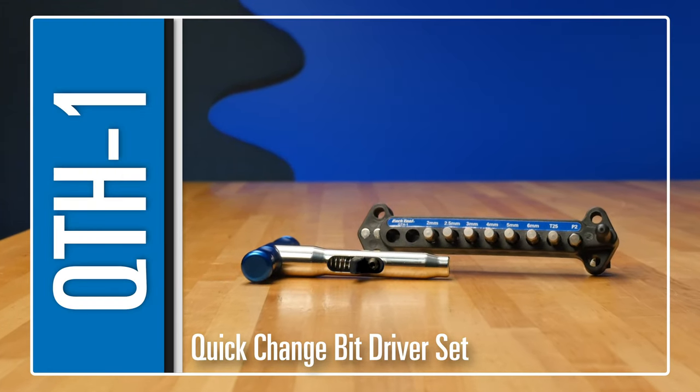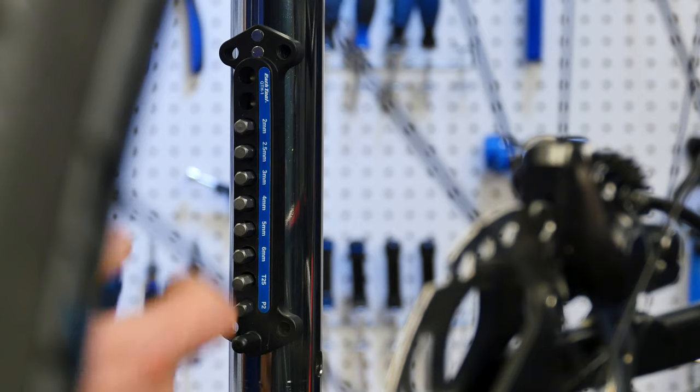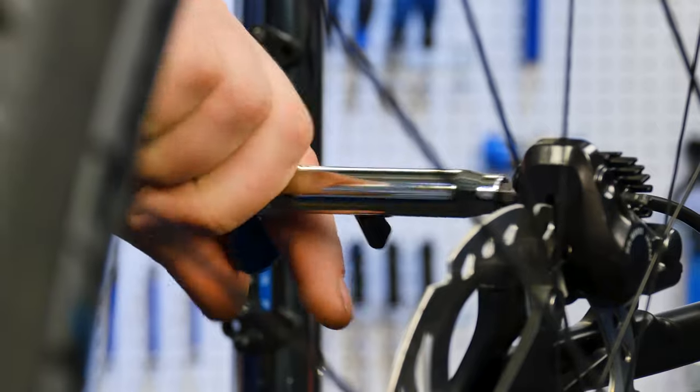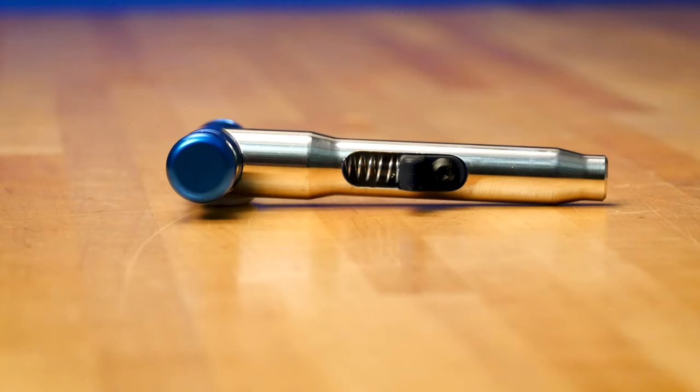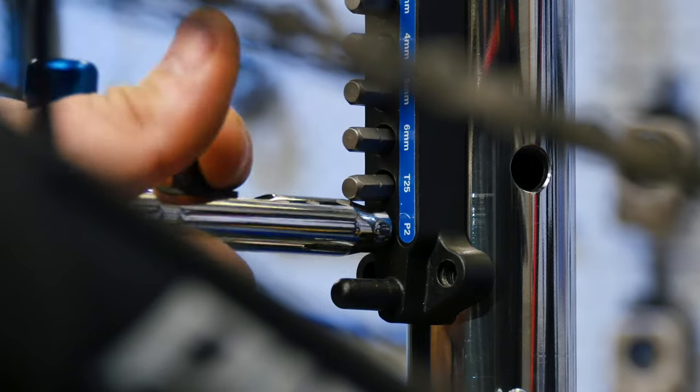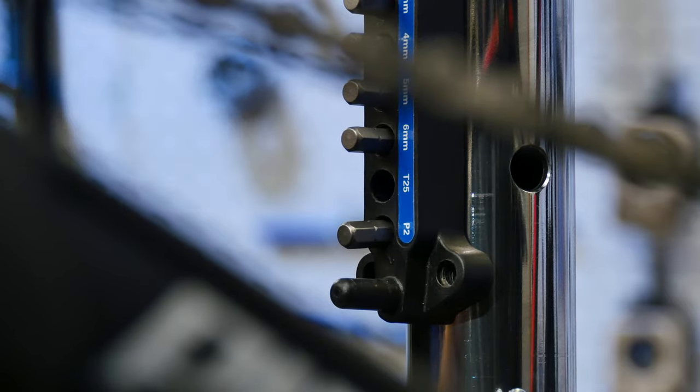The QTH1 from Park Tool is an ergonomic, T-handled bit driver built for the rigors of daily shop use. Featuring a unique magnetic, quick-change handle, the QTH1 makes swapping bits so easy you can do it with just one hand.